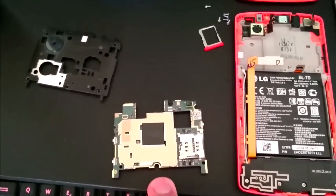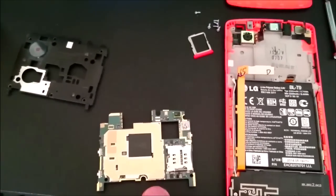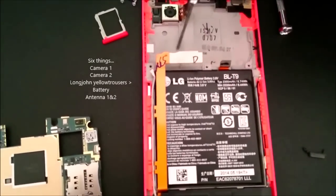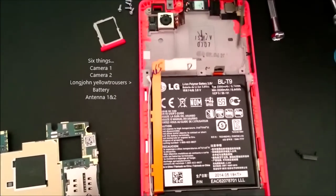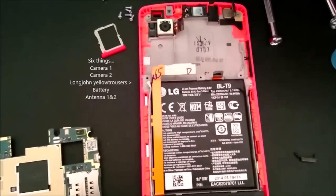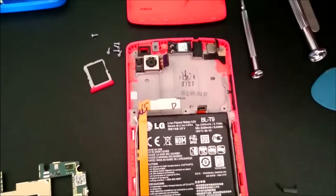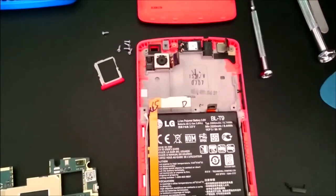When you remove this part, you're going to get this part — this is the motherboard. You need to unscrew it, and when you do, you need to loosen three things: the battery connection, the back facing camera, and the front facing camera. Three connections.